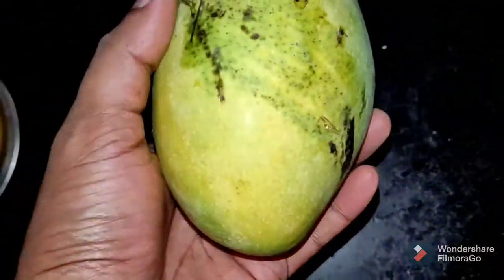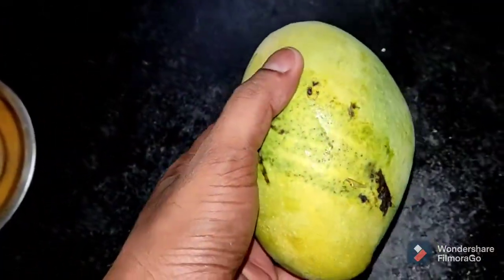This is a very nice mango. This is an organic mango.